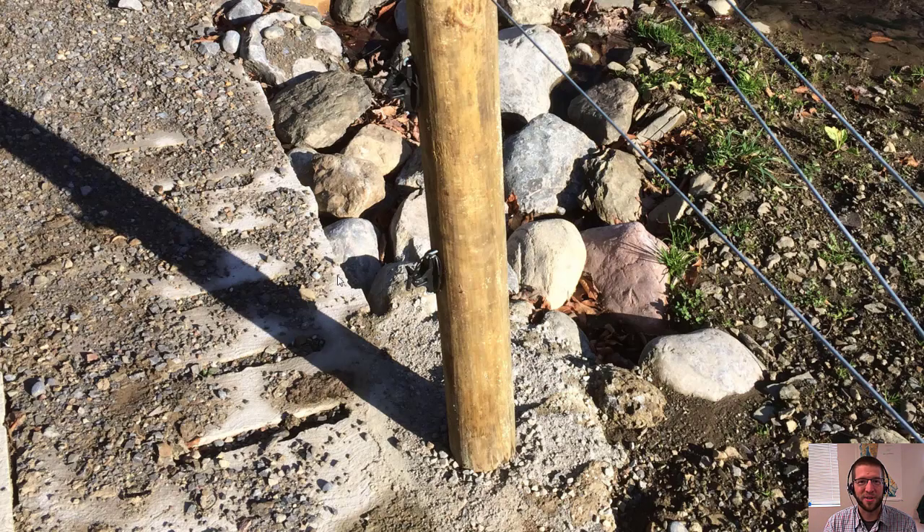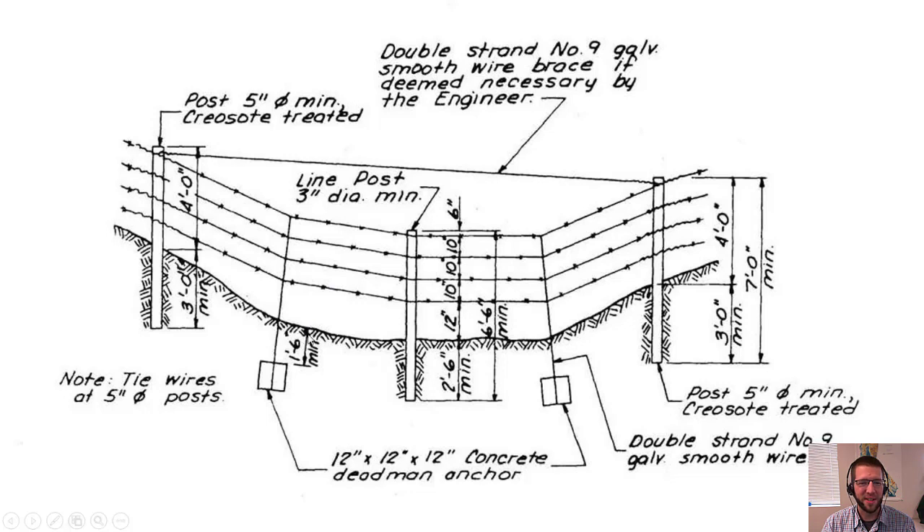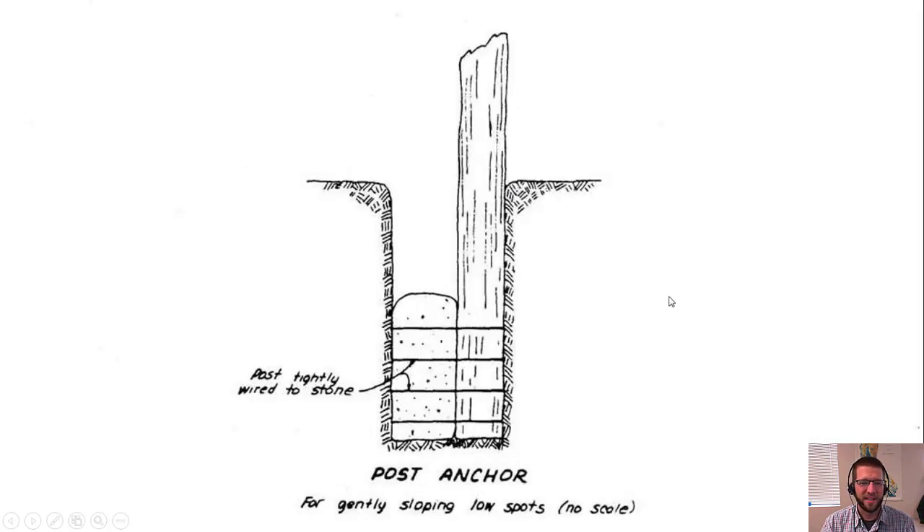From the old NRCS Pasture and Range Handbook: for a barbed wire fence across a gully, you can hold the wires down with concrete dead-man anchors to keep wire tension absorbed and prevent the post from pulling up. For an electric fence, you'd just go straight across and use droppers to cover the opening. Another old technique is tying a giant stone to your post and burying the whole thing — not really recommended today, but the other solutions are definitely worth trying for fence posts in weak soil.